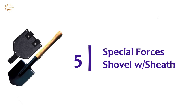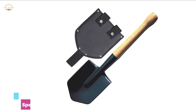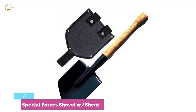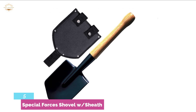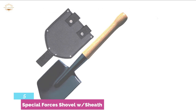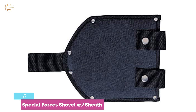Starting our list at number 5, the Special Forces Shovel with Sheath. I had not tried this shovel until some readers pointed me to it — I am glad they did. As a shovel, the cold steel is great. Tough as a tank, you don't need to be concerned about the shovel breaking on you. In the event the handle does ever break, it's simple to replace. Be aware that the item picture is a little deceiving — the edges are a good deal sharper than they look, making it ideal for cutting through tree roots. Just make sure you hone the edge.